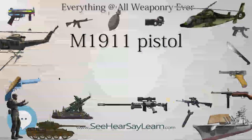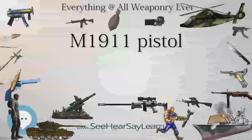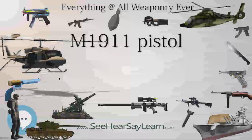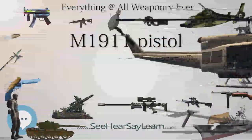Modernized derivative variants of the M1911 are still in use by some units of the U.S. Army Special Forces and the U.S. Navy. Designed by John Browning, the M1911 is the best known of his designs to use the short-recoil principle in its basic design.